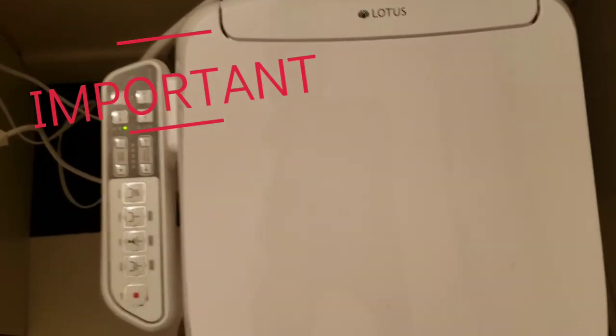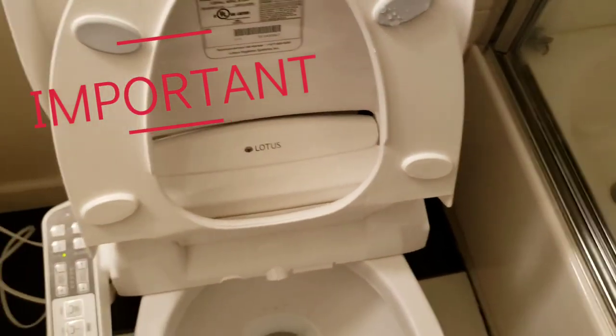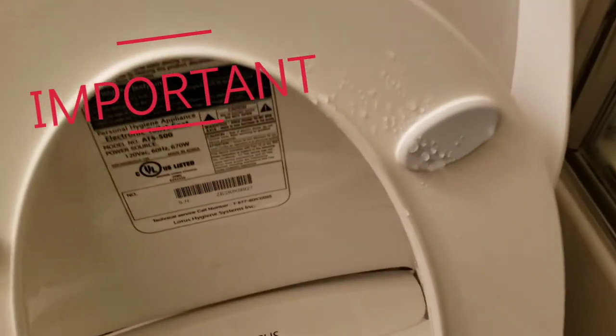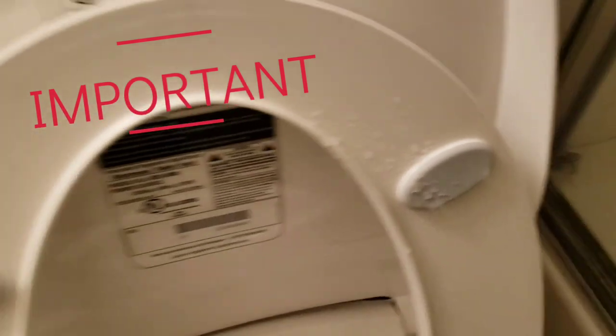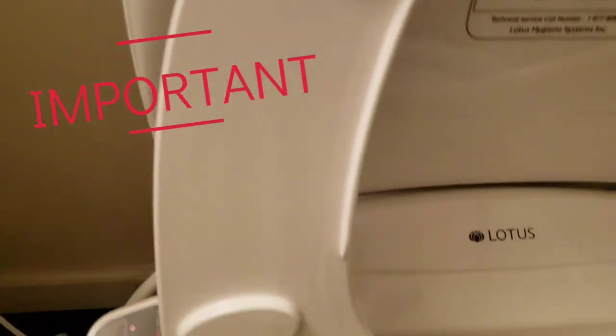Oh, one more thing — as you can see, a little water splattered right here, so it must have turned over here. Other than that, there's no splatter anywhere else.